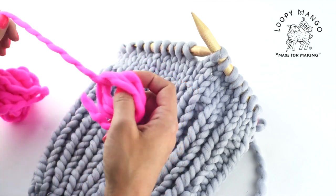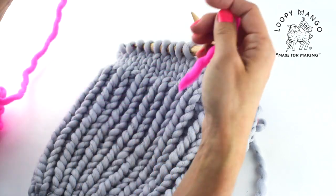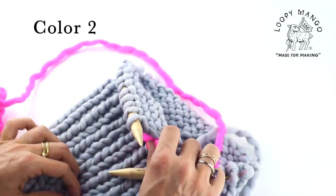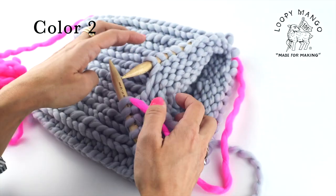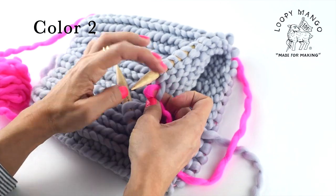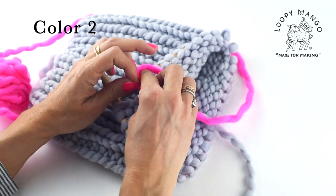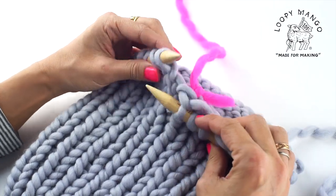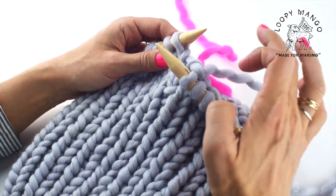You've knitted 22 rows. You can take color number two and tie it to your project. You do it at the beginning of round number 23. When it's secure, you start knitting.